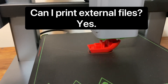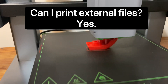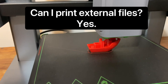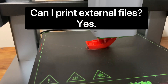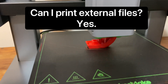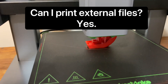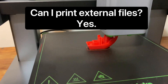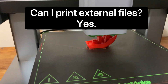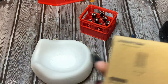Can you use external files, like if you purchase a file off Etsy? There is a USB-C slot on the printer - the M5C has no screen like the M5 did. You can put your files on a USB drive, stick it in the USB-C slot, and still control it from your phone. You still have to use your phone to control the printer in that case. Can you plug your computer directly into the printer? No, it is a USB-C slot for external drives - you cannot plug your computer directly in.